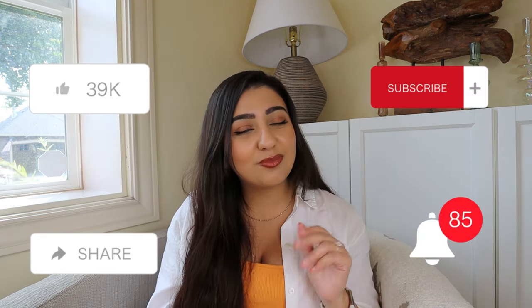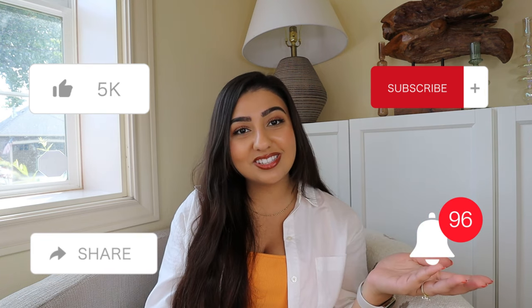And of course, before you leave, please remember to like, comment, subscribe, and hit that notification bell. Love you guys so much, and thank you so much for watching. Bye friends.